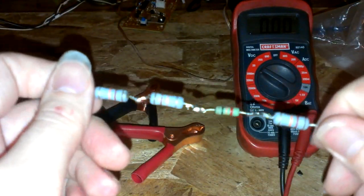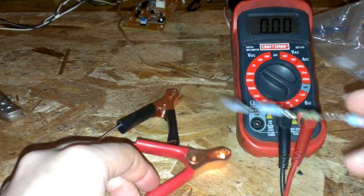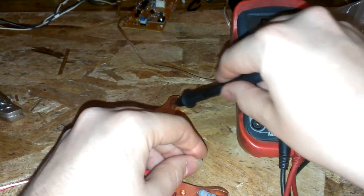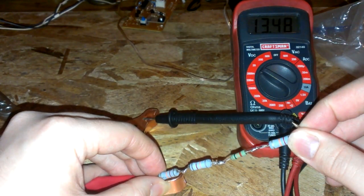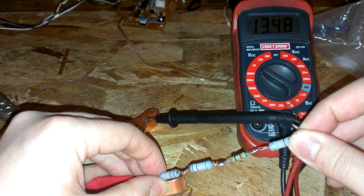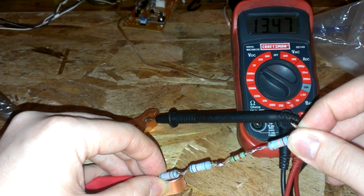I made up some resistors to put in line with the positive terminal, and I'll show you what it outputs right now — about 13.5 volts. That's pretty good. I'd like to see it between 13.2 and 13.3, but 13.5 is just fine right there.